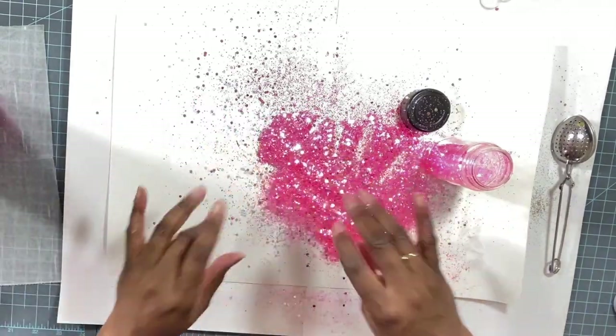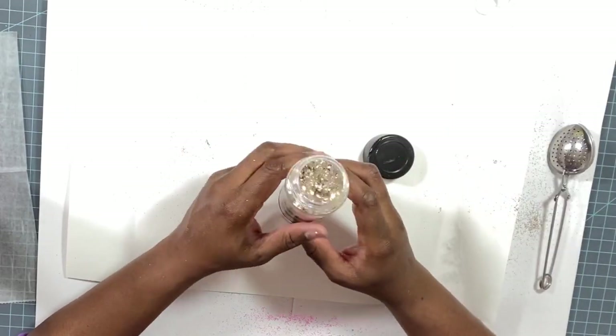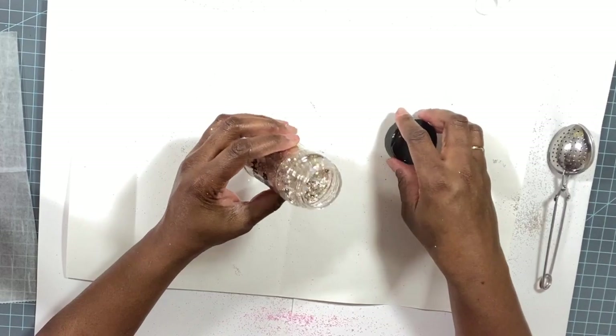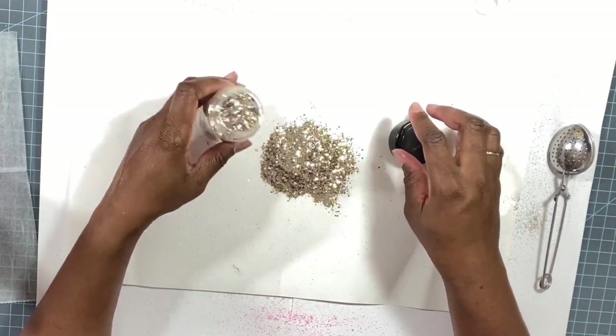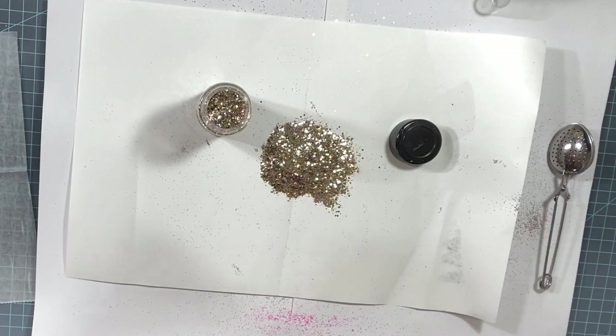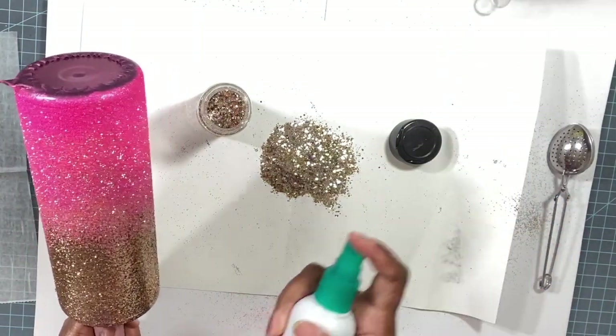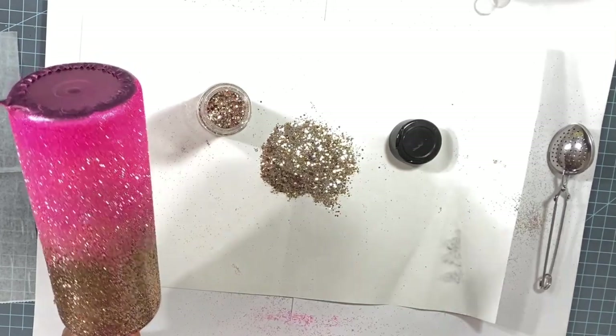Now I'm going to take Shelby by Feather Bear Bling — it's a chunky glitter with some silver highlights — and apply it to the pink area, blending it up into the gold area. To get it to adhere I'm going to spray the tumbler with hairspray, tilt it, and just sprinkle it on.